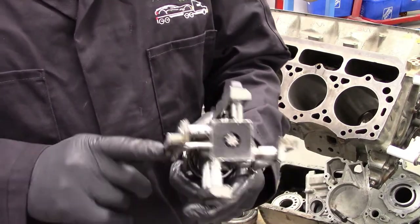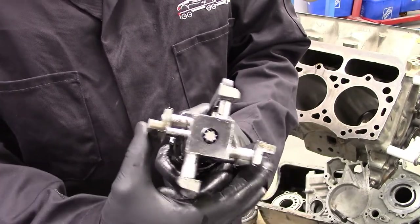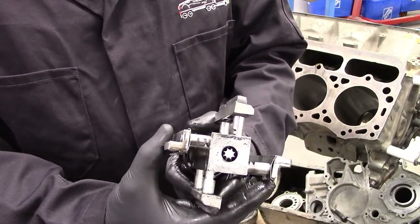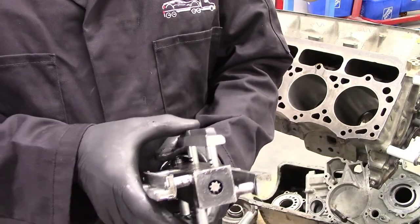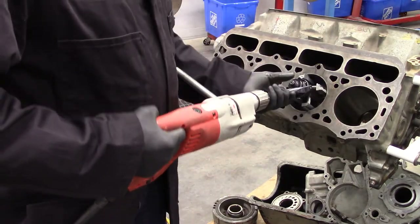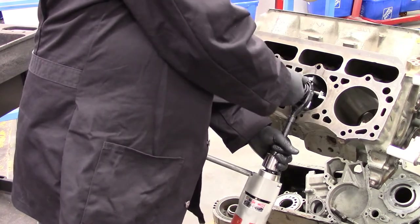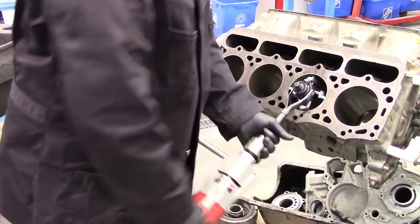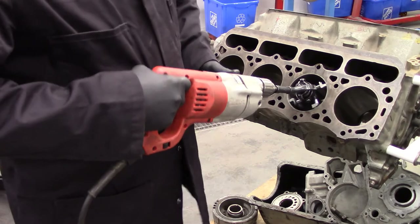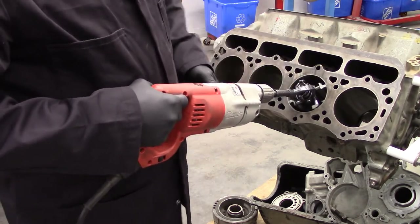This rigid hone has two sliders opposite each other that keep the stone centered in the bore, and two stones that do our grinding and removal of material. When you put it in, by tightening the adjuster you are putting tension on the stones and the sliders out against the cylinder walls.